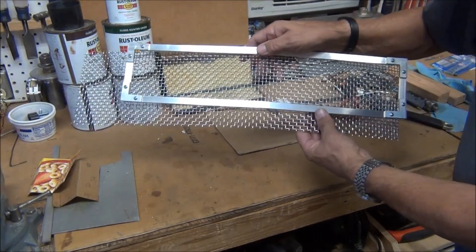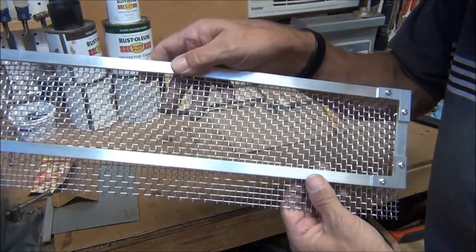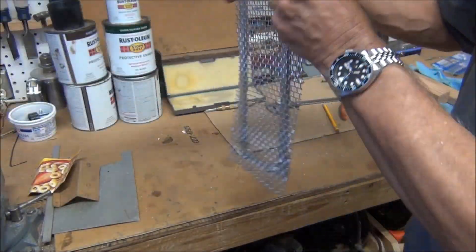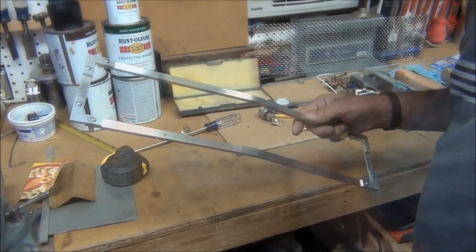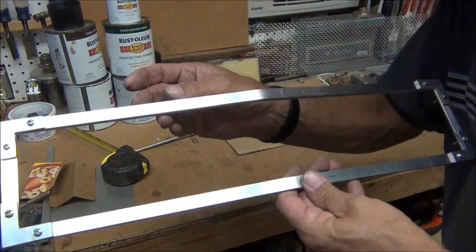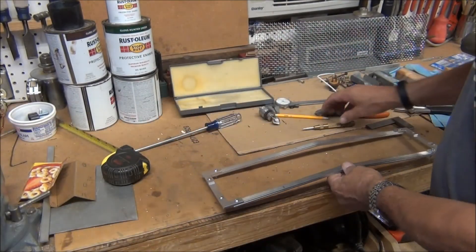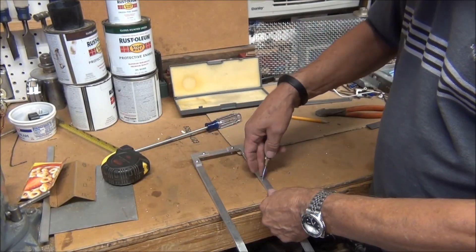I brought the mesh in here so now you kind of get an idea what it's going to look like. I have to fit the mesh to the frame. I went ahead and marked some locations where I'm going to put additional screws in, so I'm going to go ahead and center punch those and drill them out.